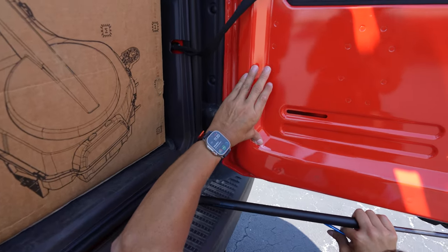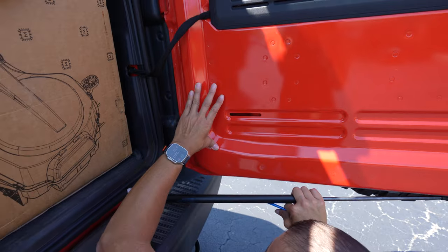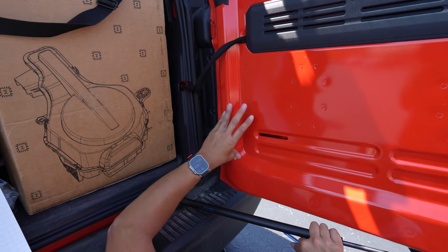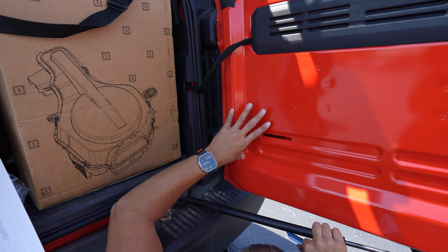Right here I'm just going to use my thumb to stretch the PPF. The more pressure you put and the more time you spend in an area, the more likely it is to stick.